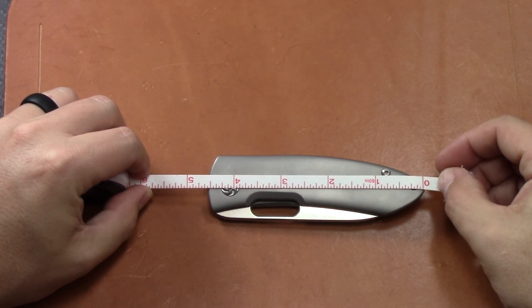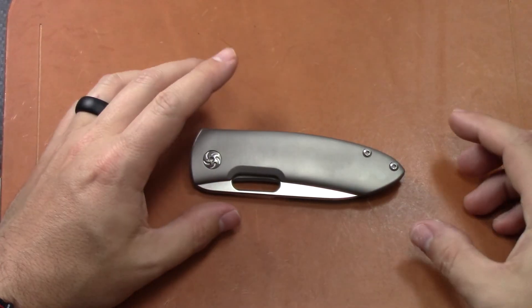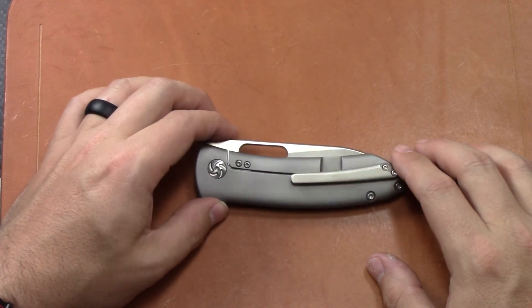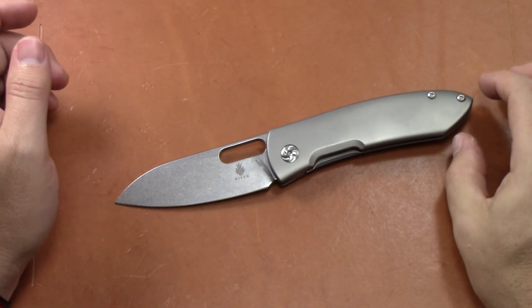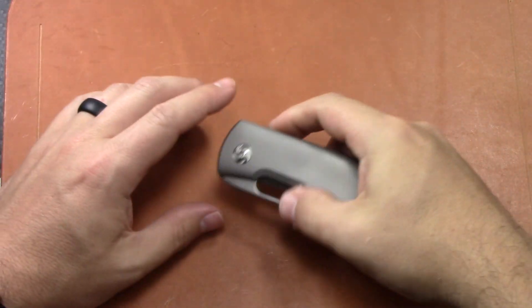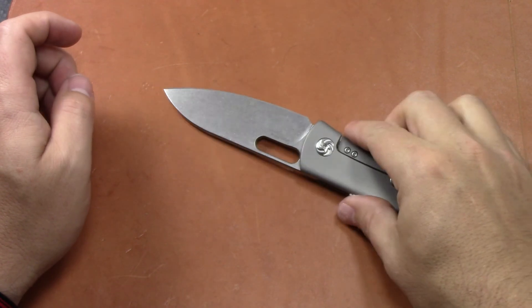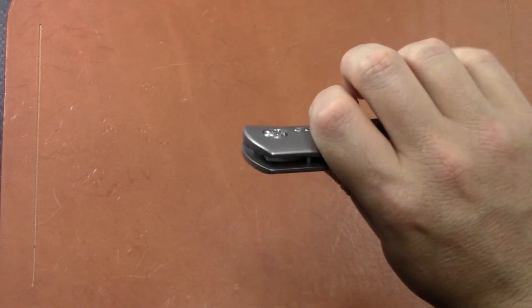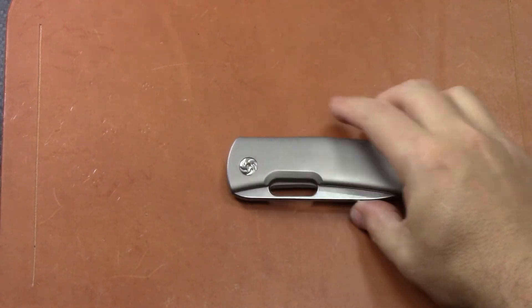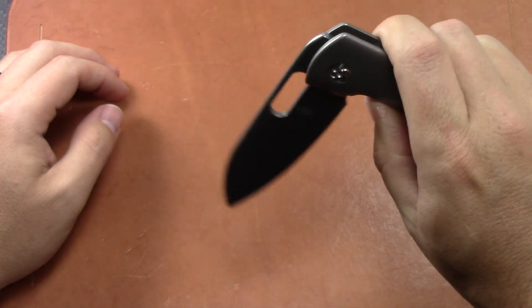Closed length is just a hair over four and a half inches. It weighs in at 4.7 ounces and is 0.45 inches thick in the handle — pretty thin. I don't like anything over half an inch. Right-hand tip-up carry only, no left-hand option. This is a manual knife on washers — not bearings — which I really like. It's very smooth. The flat-ground blade is S35VN, and Kaiser does a really good heat treat. The washers are a mix of phosphorus bronze and Teflon.